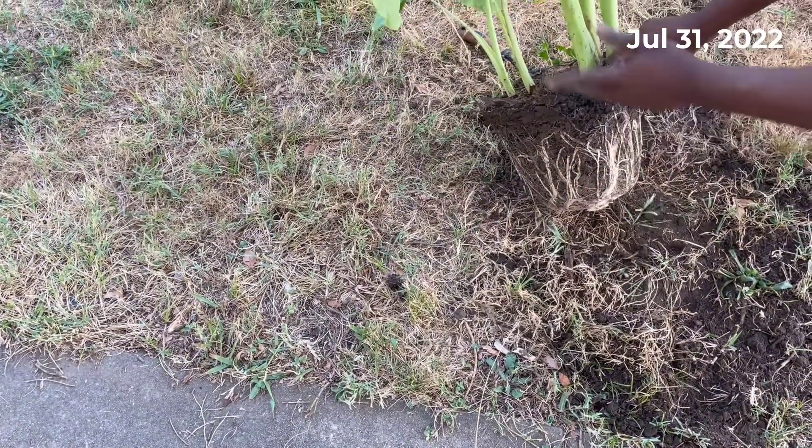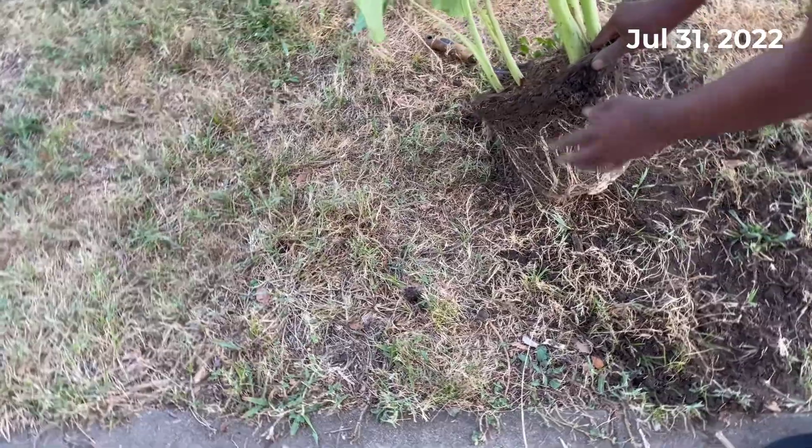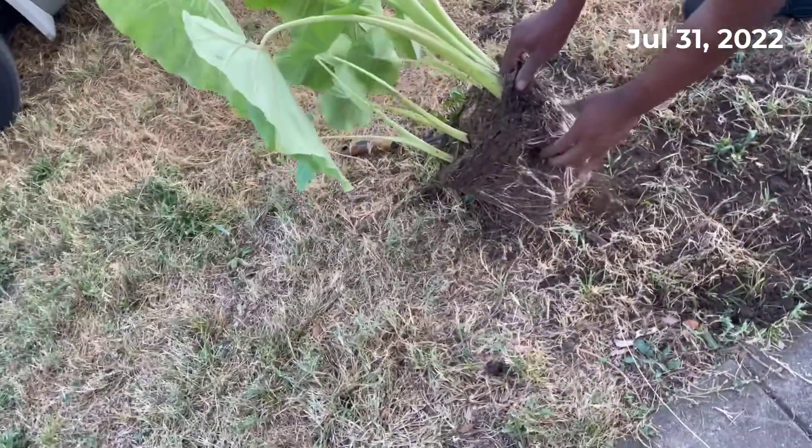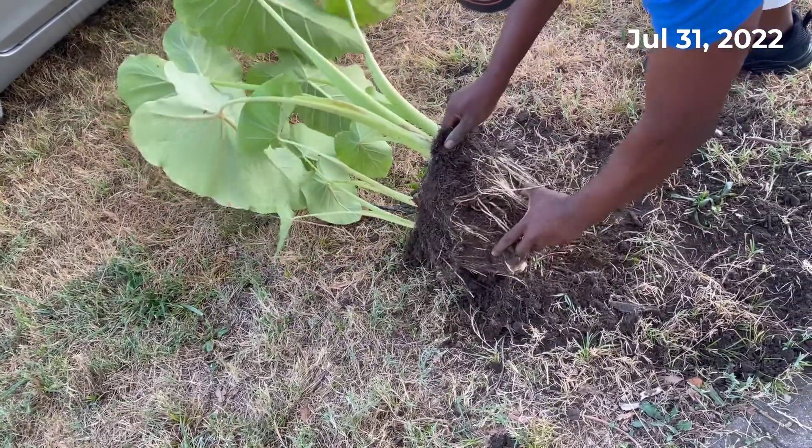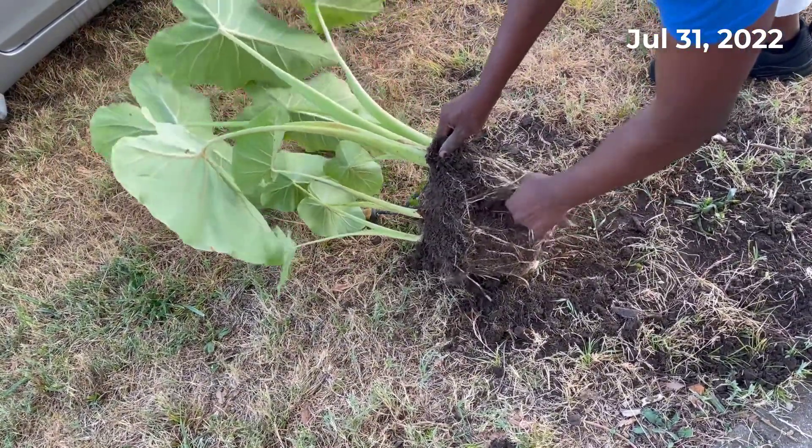You can come in here with a shovel or something and just cut these out. If you don't have anything but your hands, you want to come in here and rough this up — try to go with the roots like so.